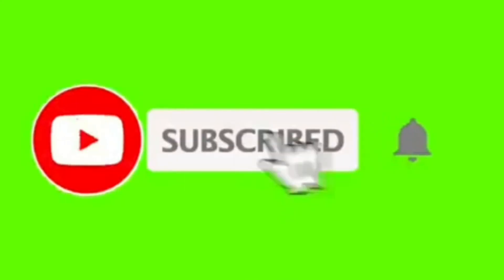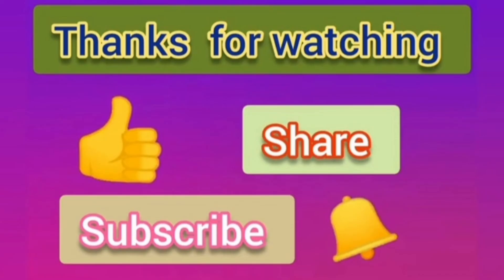Click on the bell icon. If there is a new video, please press notifications. Thanks for watching this video.